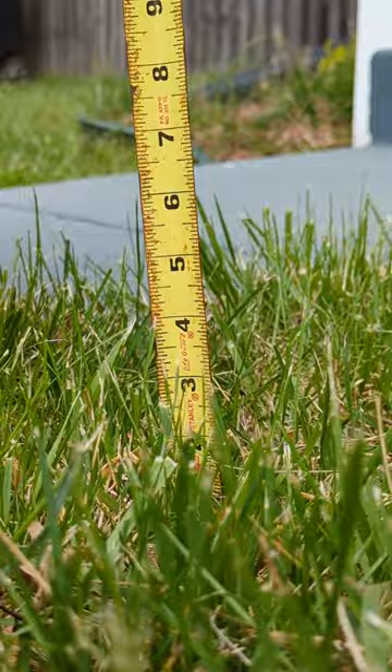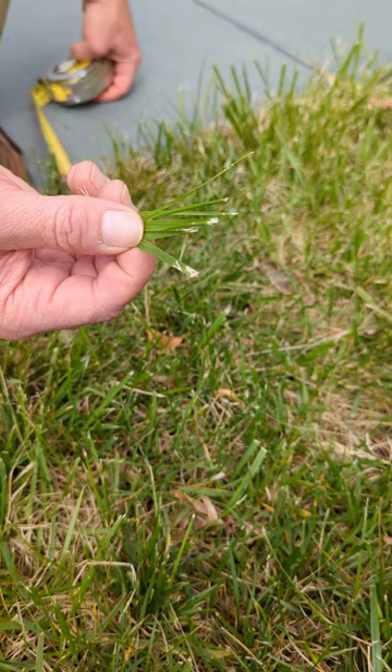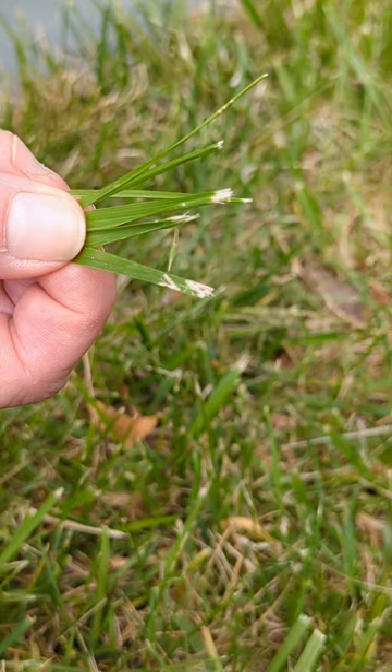The other thing to think about is sharpening your mower blades. You can see here this lawn was mowed with dull blades and the leaves are pretty frayed. These frayed leaves can be an opening for disease organisms to come into the grass, and they provide a pretty unthrifty appearance.